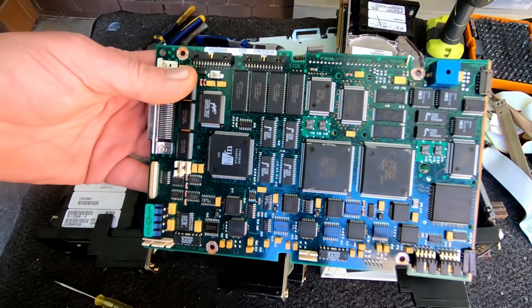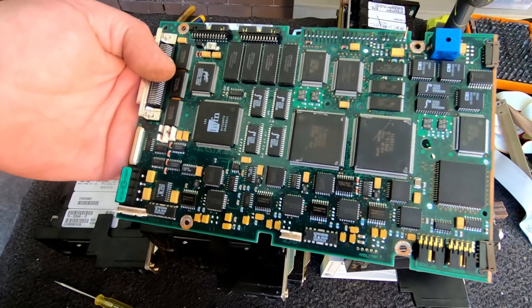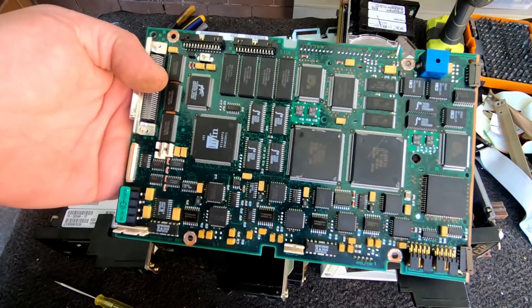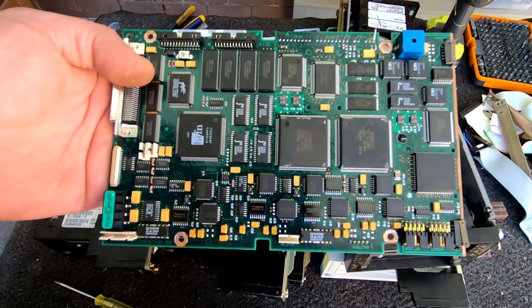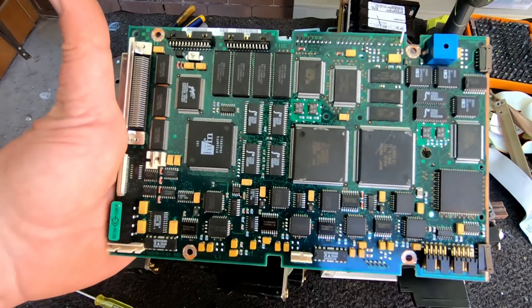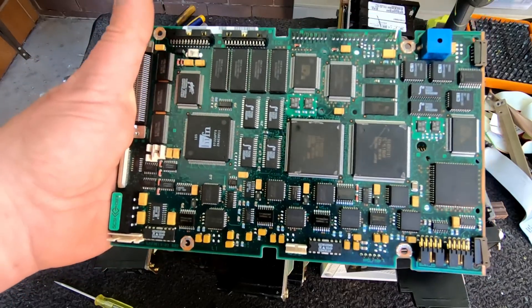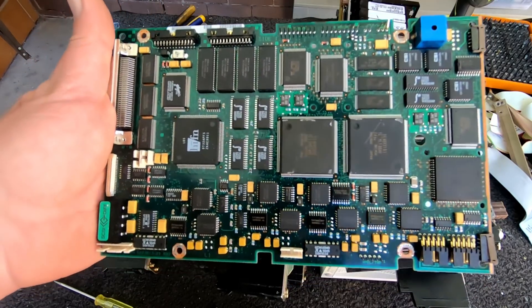If you're into gold recovery, this is the kind of board you want. If you're not into gold recovery, try and see if you can get a better value for this - close to a telecom kind of grade or at least a hard drive logic grade. Throw it into something like that, because it's way too good for a peripheral board.